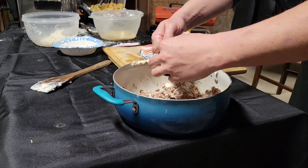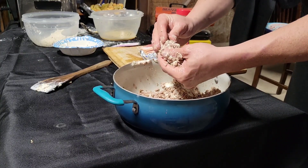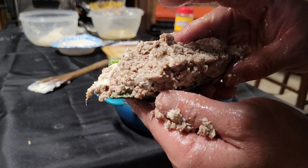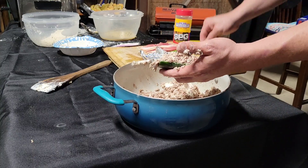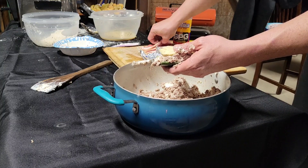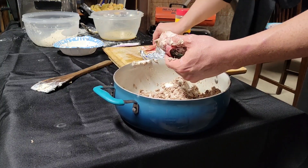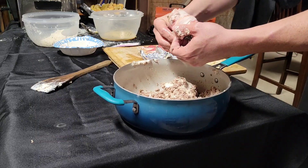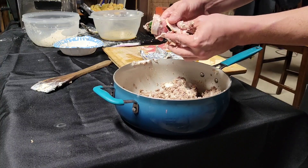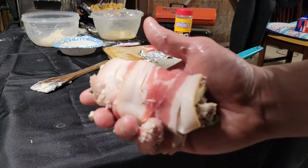We'll get some of this mixture in here. The bigger peppers you can find, the better — that's what we're looking like right there. Then we're gonna put one of our strips of smoked cheese on it and wrap it in some bacon. I cut these strips in halves, so we're doing three halves per pepper, give or take.